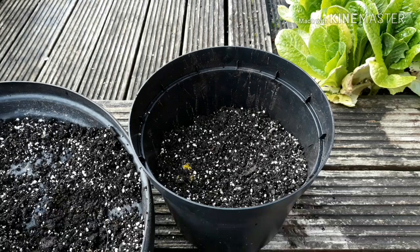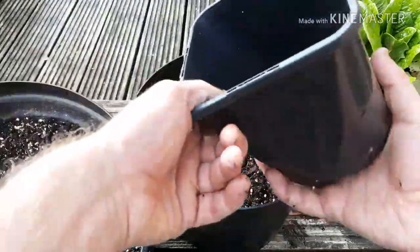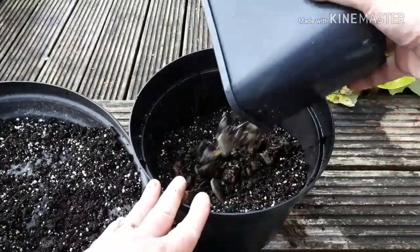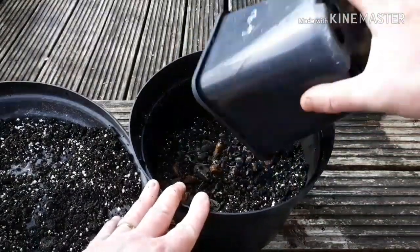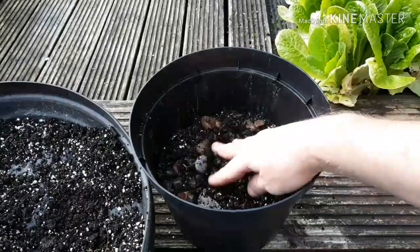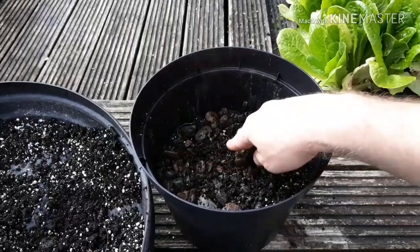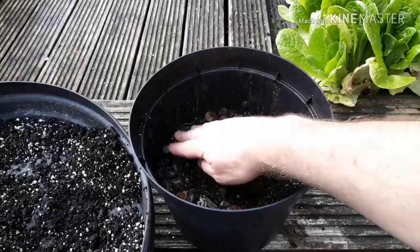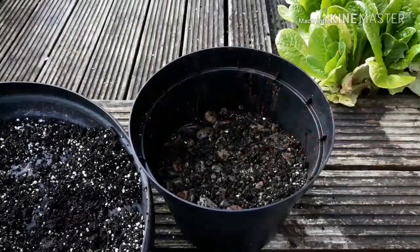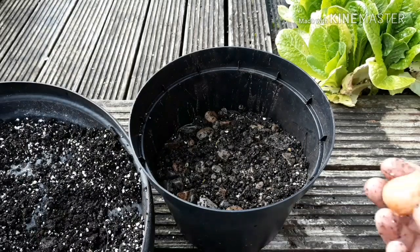We're just under halfway full now. The next thing we're going to do is add a load of grit, because these bulbs like drainage. I'm planting them in autumn and they're going to be sitting in this pot through winter when we get lots of rain - you don't want them rotting off. So we'll add a bit more grit into the compost, then I'm going to do a layered system with the bulbs.